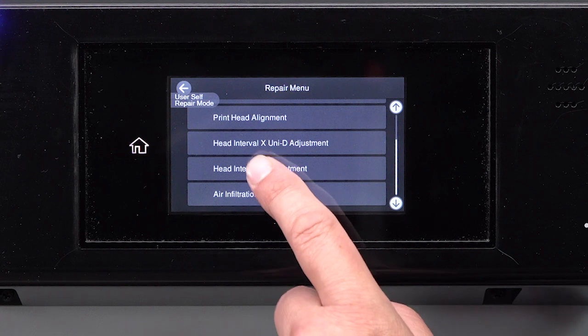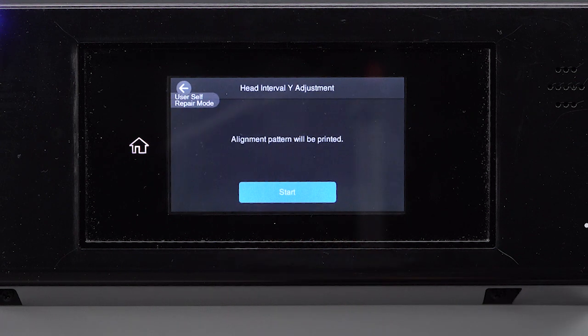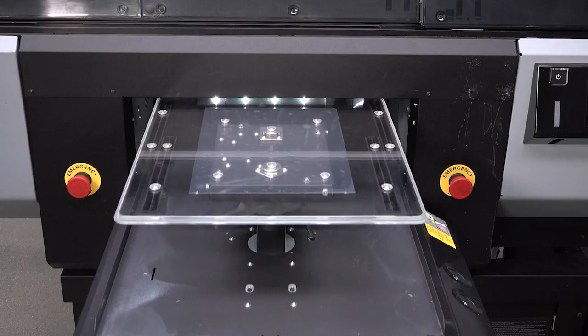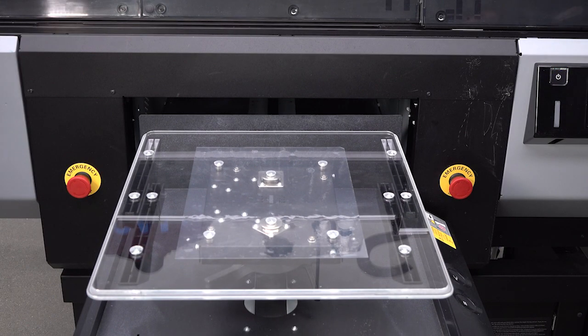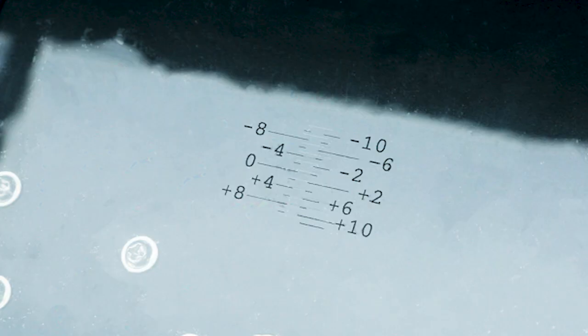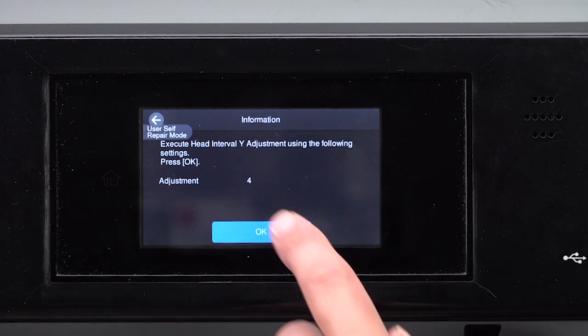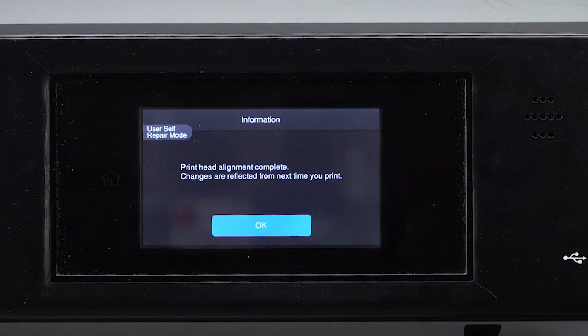Select Head Interval Y Adjustment and then tap Start. The printer prints an adjustment pattern. Note the number next to the most aligned set of black and white lines. Input the adjustment value. Tap OK, then tap OK again.